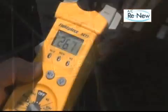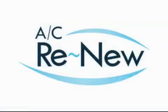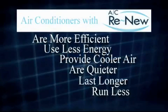Results can usually be seen within 30 minutes of installation. In summary, AC Renew is a proven product that helps protect and prolong the life of your air conditioning system. Air conditioning systems with AC Renew are more efficient, use less energy, provide cooler air, are quieter, last longer, and run less.